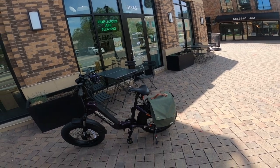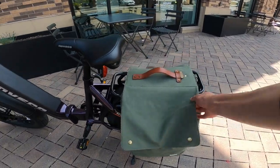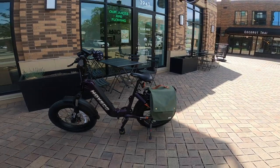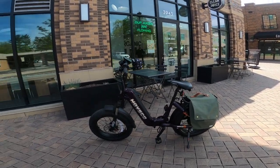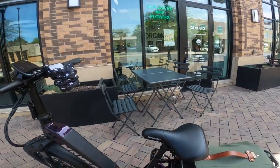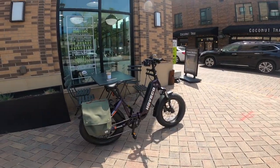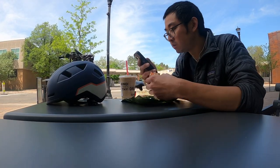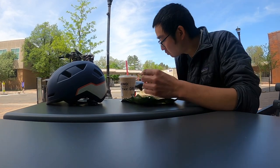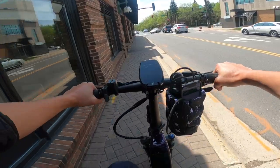The rear rack is helpful — there's a small city bag on the back and there's room for a basket too. The cup holder is handy as well. A nice thing with an e-bike is you can park it right in front of where you need to go. Stopping here for some lunch now.